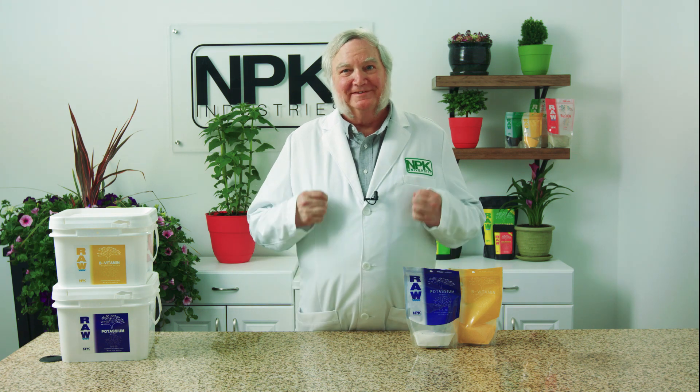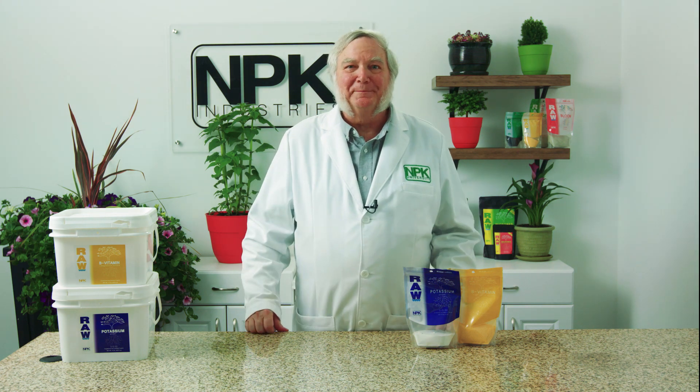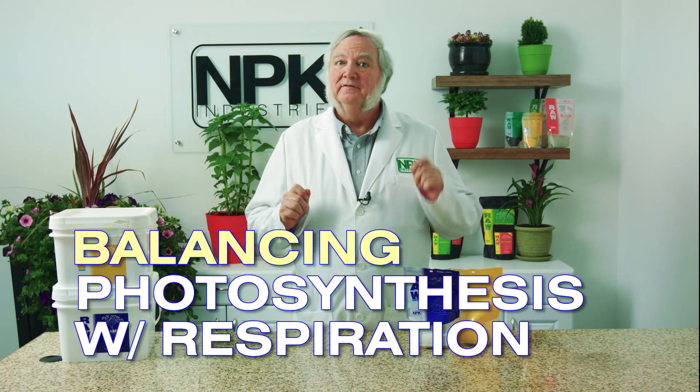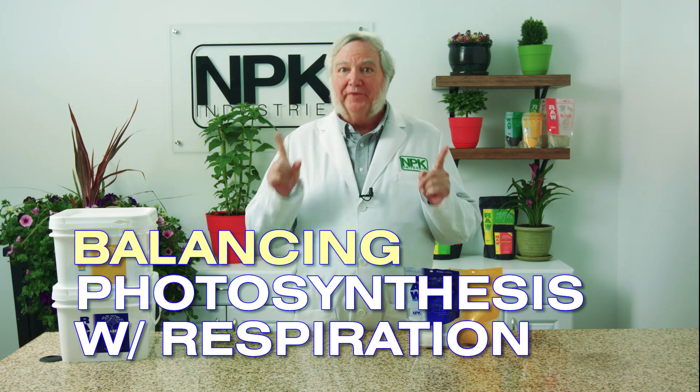I'm Harley Smith with 60 Seconds Products and Tips. Today's segment is called Balancing Photosynthesis with Respiration.